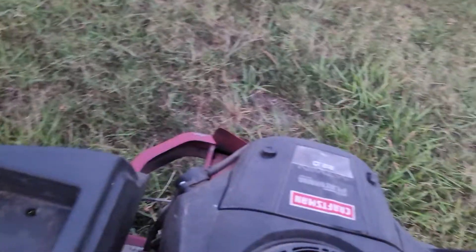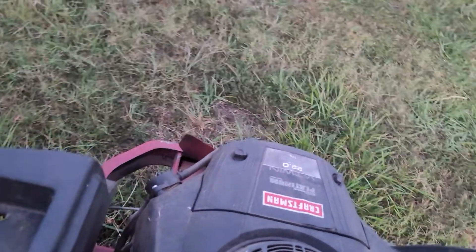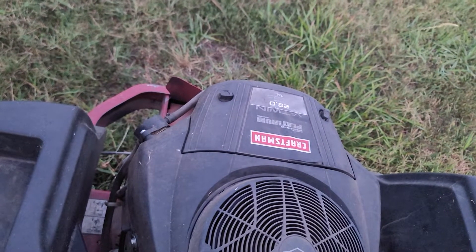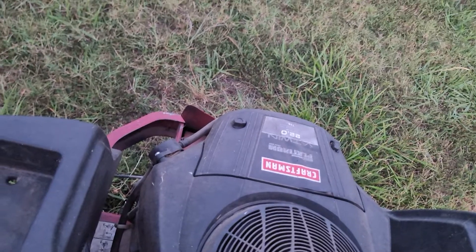380 hours. I'll idle it down for you — runs super smooth. No bad vibrations even at a little idle, no smoke, no nothing.